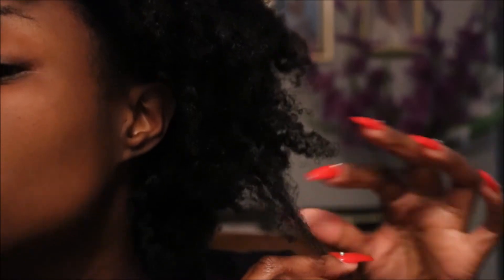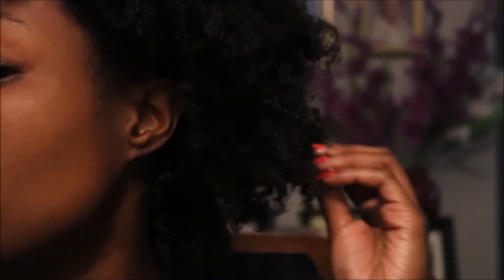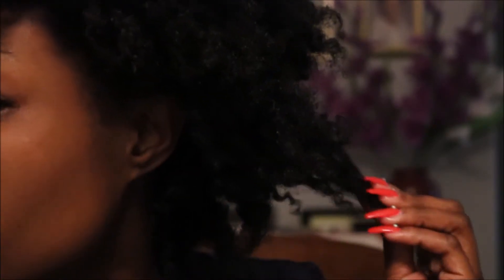I'm going to take out the rest of these twists and go from there. Now that I'm out of all the flat twists, my hair is pretty stretched. I can tell I really need a trim. First, I'm going to part my hair down the center — I'm guessing this doesn't need to be perfect. Oh, I don't have a mirror — I need to go get one.